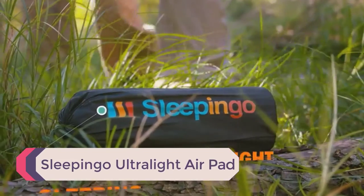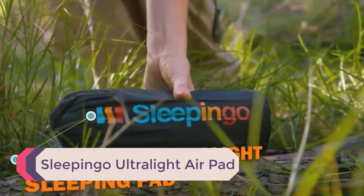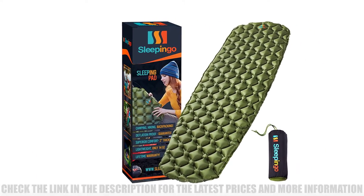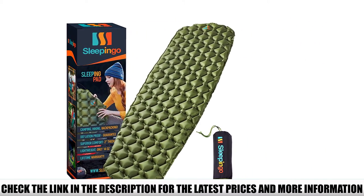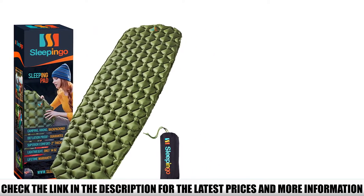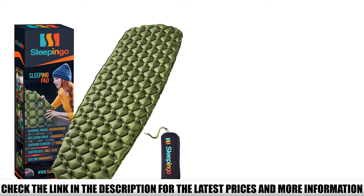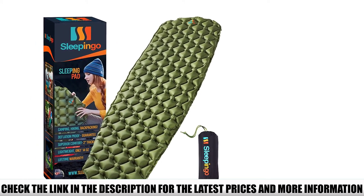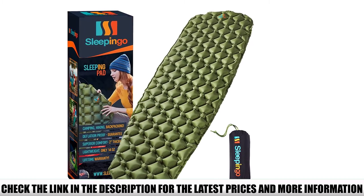Number 4: Sleeping Go Ultra Light Air Pad. The UL Sleeping Pad by Sleeping Go is one of the most popular and best-selling on Amazon. It is incredibly cheap, and considering the price, the specs look really good — just 14.5 ounces, a 2.1 R-value which seems to be accurate, and a weight limit of over 300 pounds. It only takes about 10 to 15 breaths to inflate.